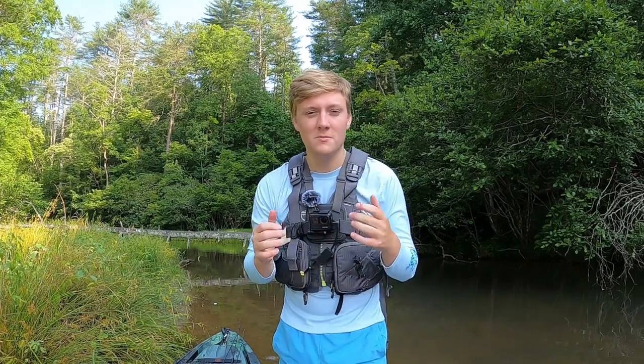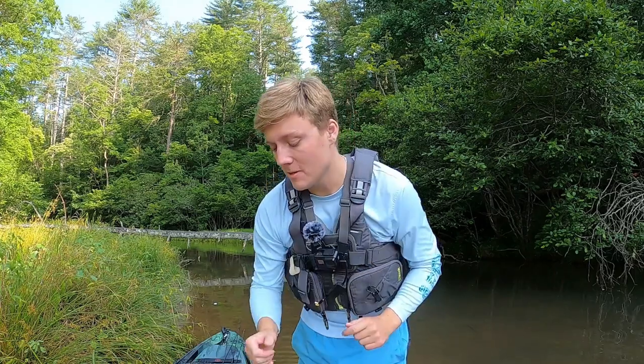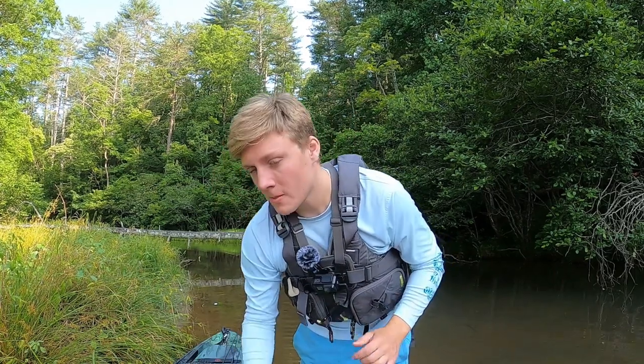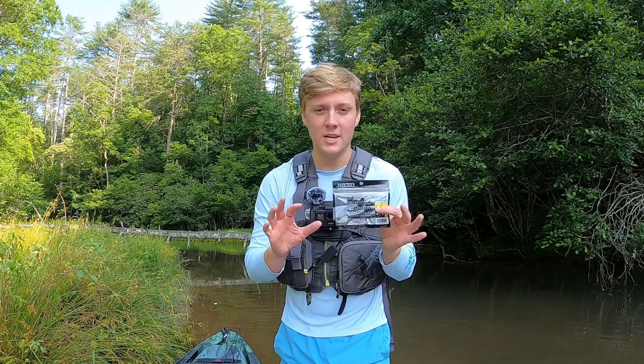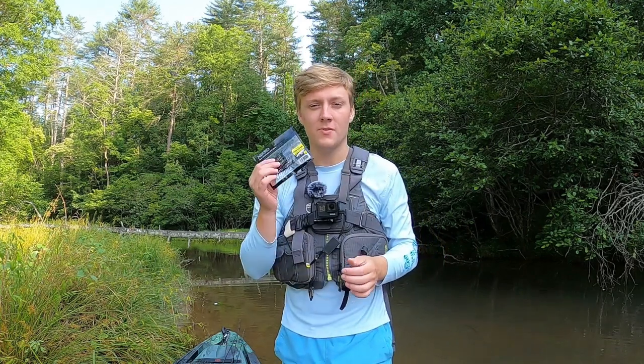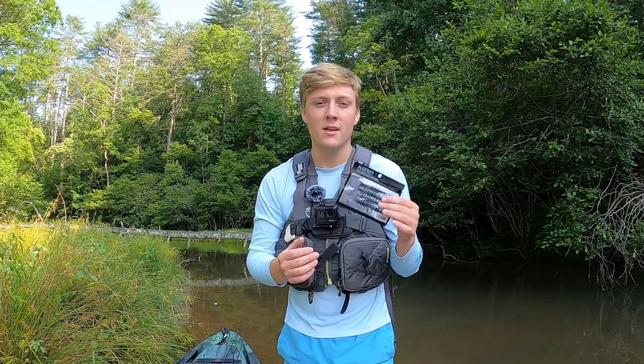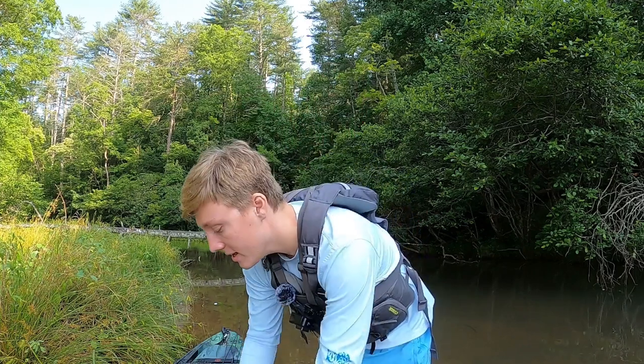Hey guys, it's Aaron from Aaron's Outdoor and in today's video I'm going to be kayaking up this little creek behind me. I think today's going to be a fun video because if you've been following the channel for pretty much any time at all, you probably know that I love this Nikko Helgramite. It's a fantastic lure for catching bass in both creeks and rivers, but it's not the only Helgramite lure on the market.